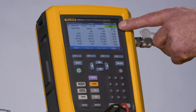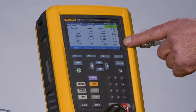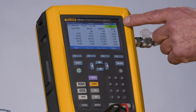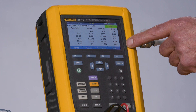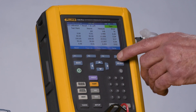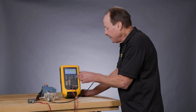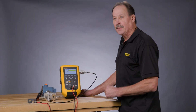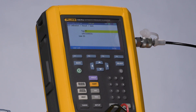Notice now it says Pass in green and none of the errors are showing in red. This indicates that the adjustment was successful and we have adjusted out the errors of this Rosemount transmitter, as documented in the as-left test. It's done — tag, serial number, and ID of the person doing the work. This information is stored and documented in the calibrator and ready to be uploaded to a calibration management database such as DPC Track 2 or some other compatible application.